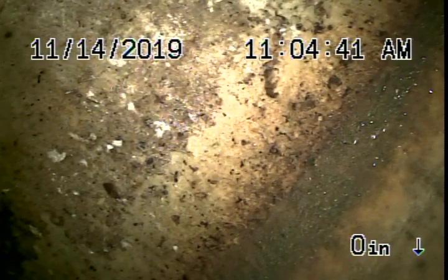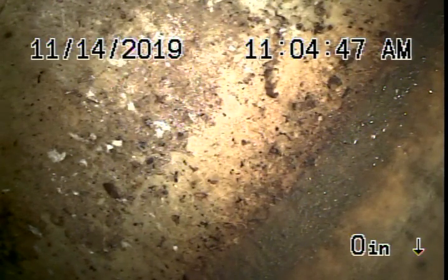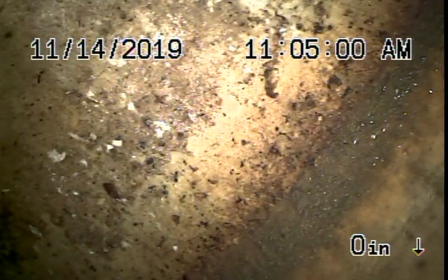We cannot check every pipe in the house. We check the main sewer line, and we're actually running our camera from the 3-inch clean out located on the outside of the house where the pipe exits the addition. Right now we're actually in the sewer line about 90 feet, where we're at the city sewer connection to the street.